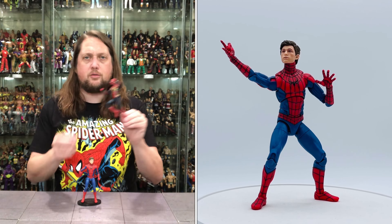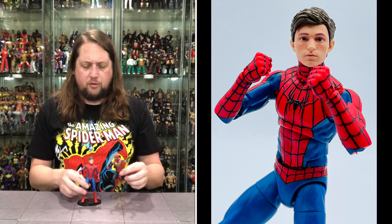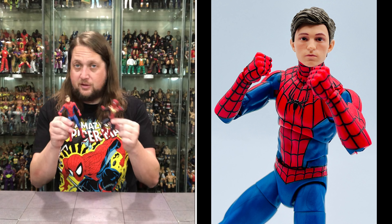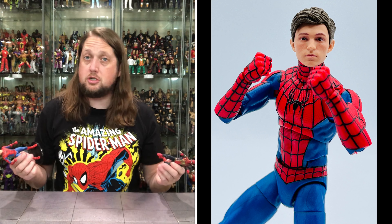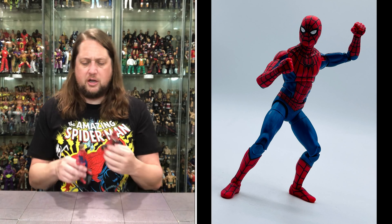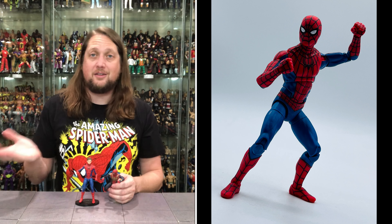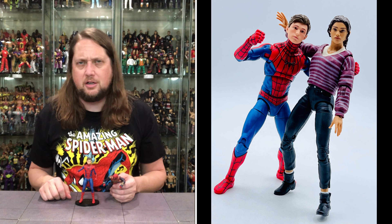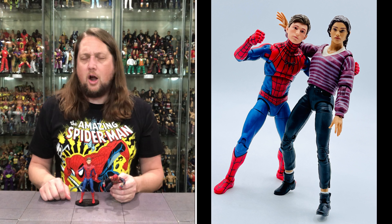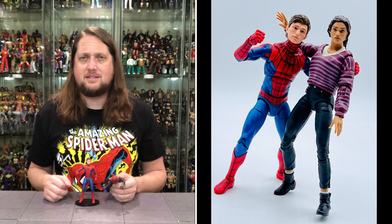Then we compare him to that three pack — a little different, and I'm here for that. You can switch the heads back and forth and choose your own Spider-Man adventure. I'm going to display one set with the human heads on and the other set with the masked heads on — that's how I'll do it for my collection. You guys let me know how yours is going to look — are you going to display them the same way, are you one or the other, or are you not getting any of these? Let me know your thoughts in the comments down below.